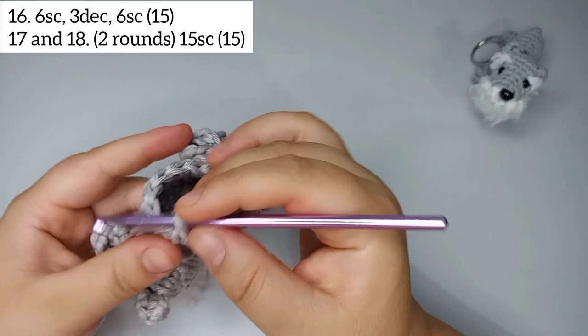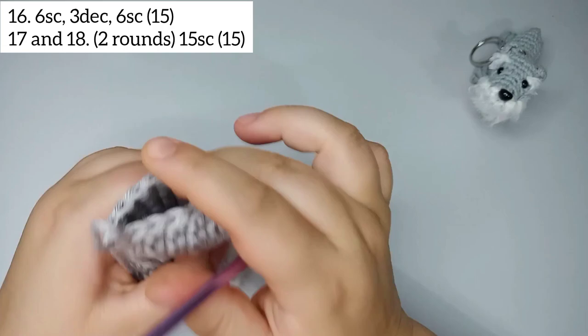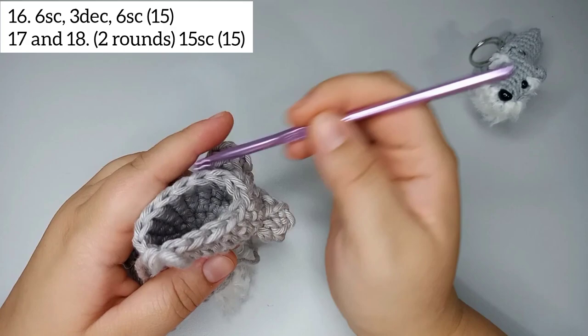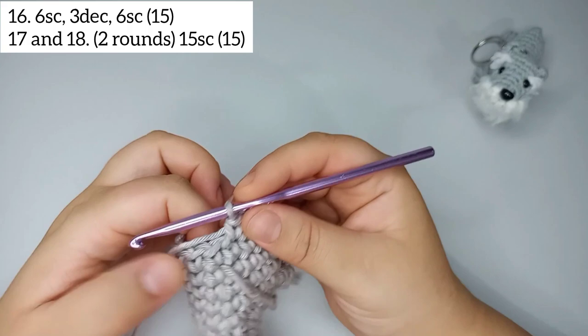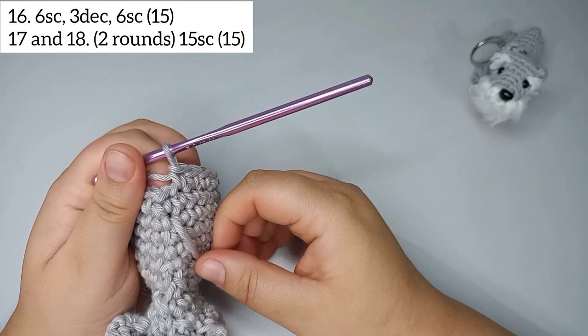For rounds 17 and 18 we're just gonna repeat — 15 stitches, 2 times. I'll make mine and come back. I finish my 2 rounds with 15 single crochets each, rounds 17 and 18.